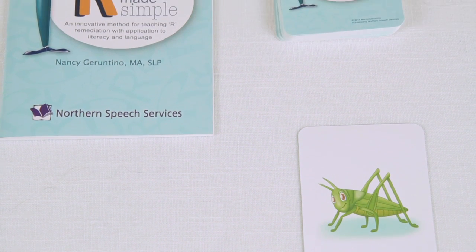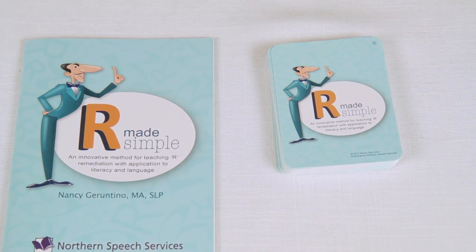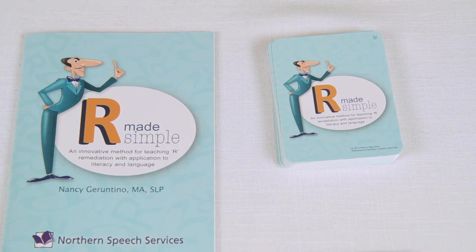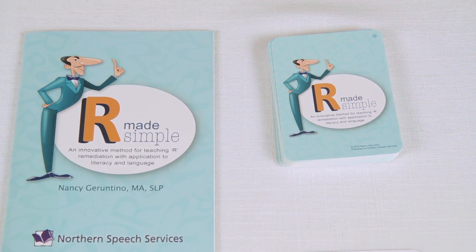The R Made Simple program can be applied to literacy and language. There are literacy and language lessons in the manual. Why not teach language and literacy using R materials? This helps with grouping students and teaches articulation, language, and literacy at the same time.